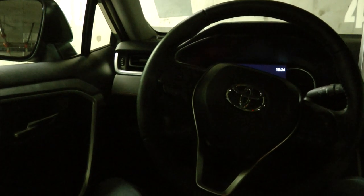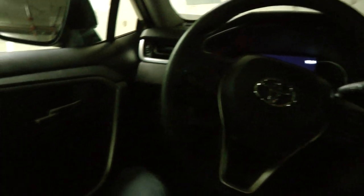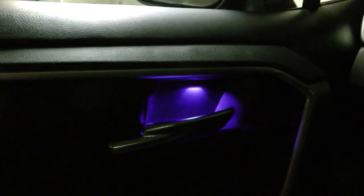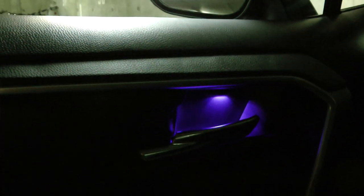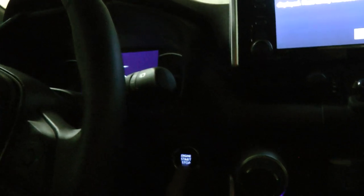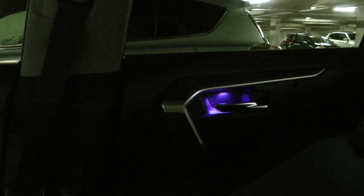Now we have all four LEDs installed — let's see how they look. I'm going to press the engine start and stop button once and have the light in the driver side door. The rest of them will turn on when I press the engine start button the second time. So now we have all four lights working.